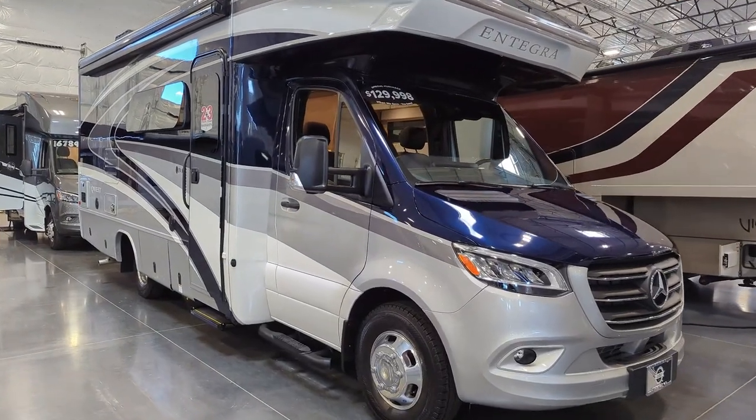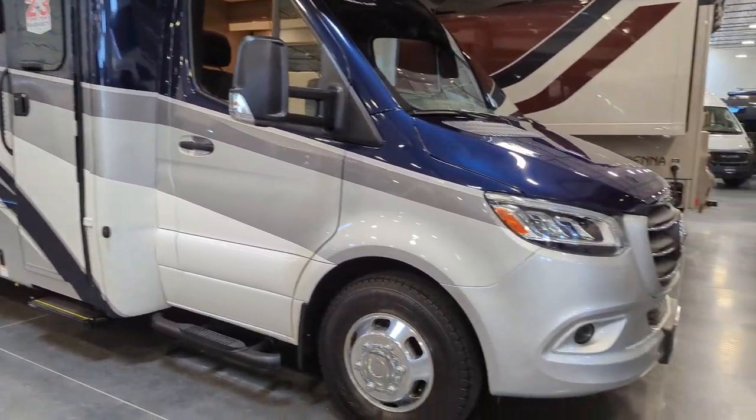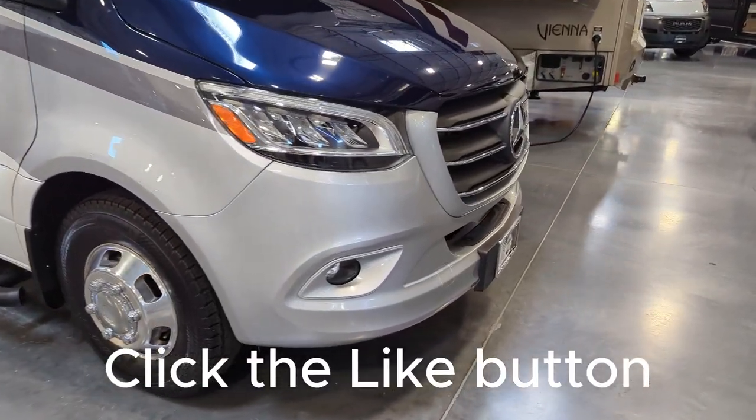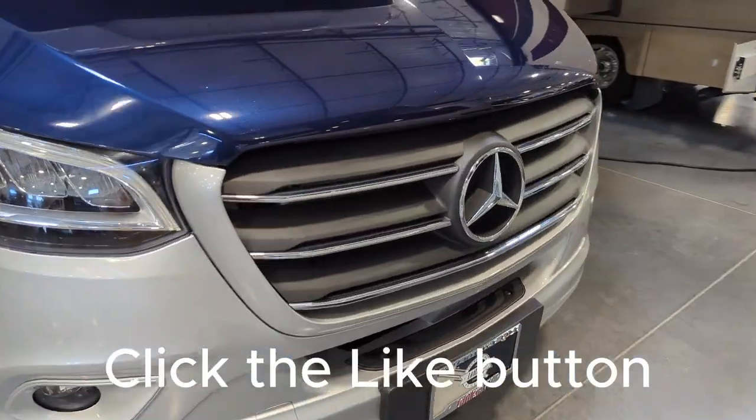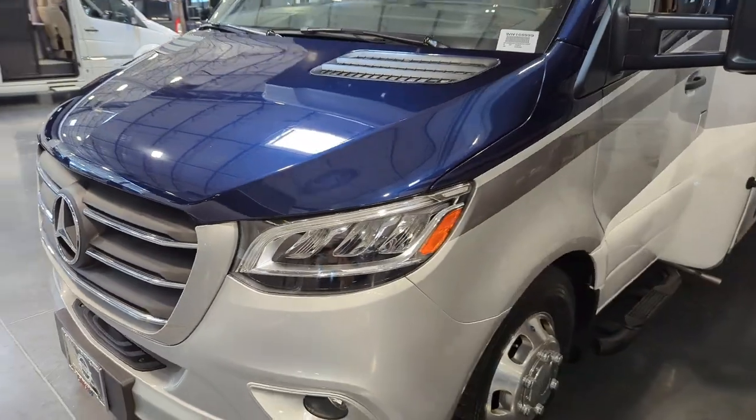Today we're going to take a look at this Integra 24R. This is a coach that is a special purchase. We've got a wonderful price on this and I'm going to run through a few items on this. We're just taking a quick gander around the exterior.